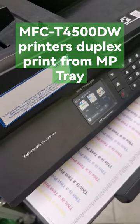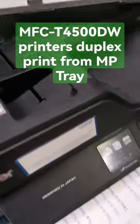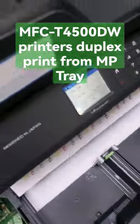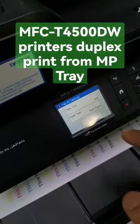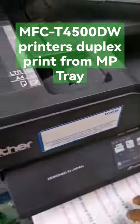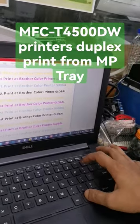Brother MFC-T4522DW printer — that's all the paper, and some time this print. Dual set print, Ctrl+P.